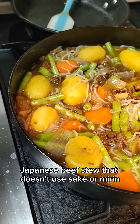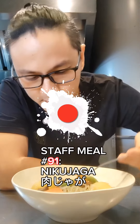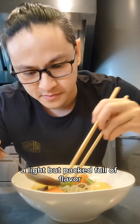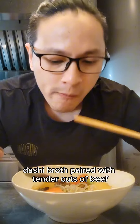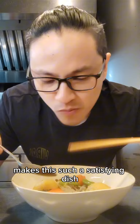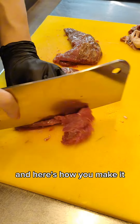This halal-friendly Japanese beef stew that doesn't use sake or mirin is what I made for staff meal number 91 — Japanese meat and potato stew, Nikujaga. A light but packed full of flavor dashi broth paired with tender cuts of beef and soft and creamy potatoes makes this such a satisfying dish that you too can make right at home. Here's how you make it.